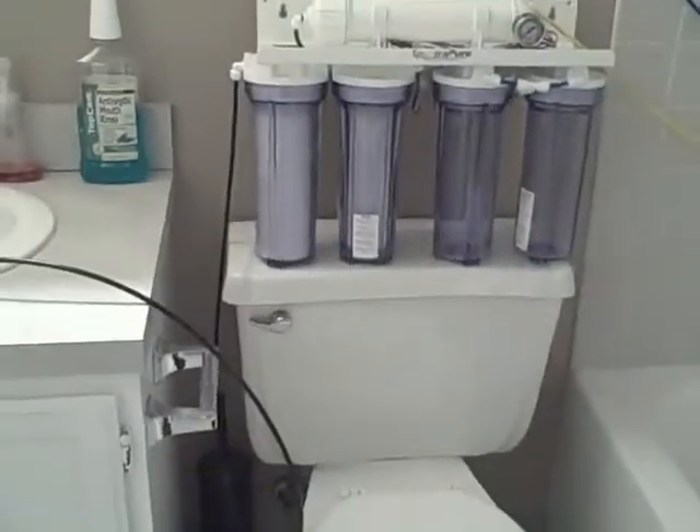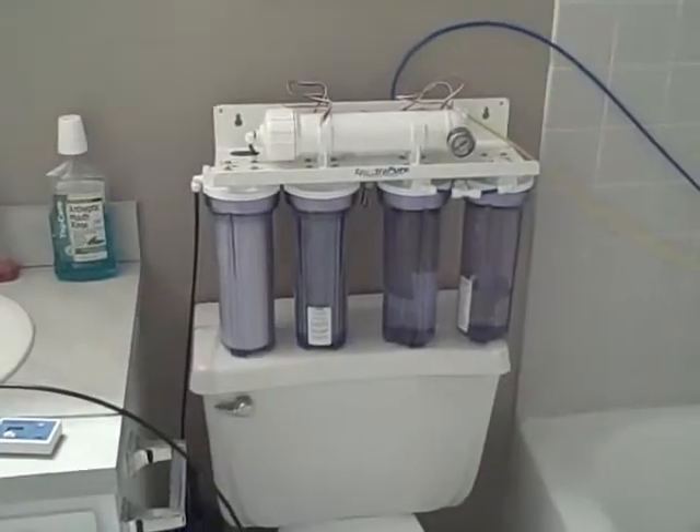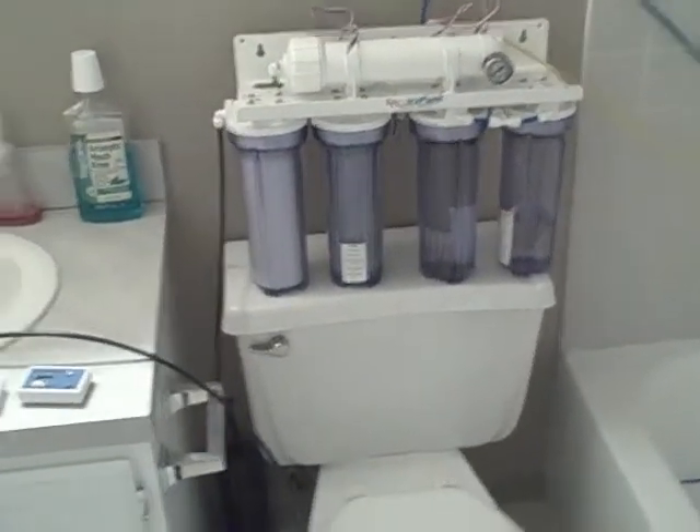I'm going to go ahead and do that now, and let the system run for 15 to 20 minutes. Okay, the system has run for 20 minutes. I'm going to quickly install the TDS meters.